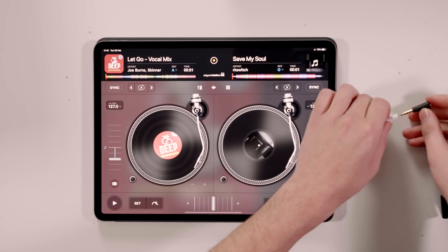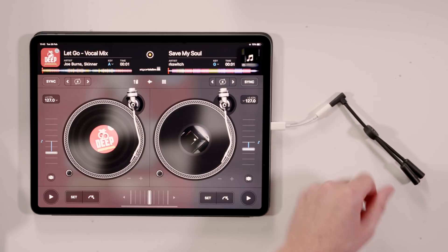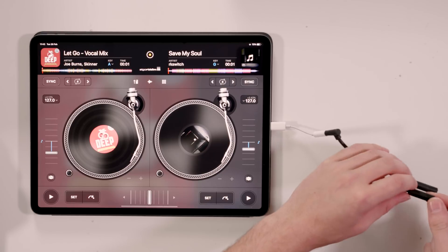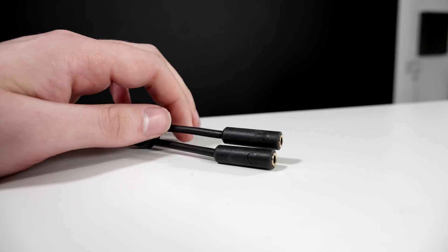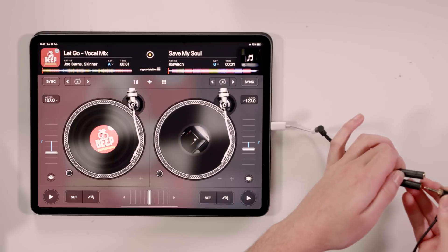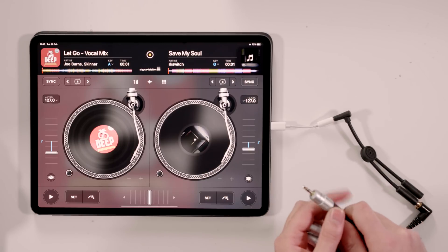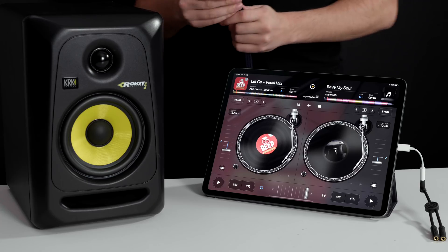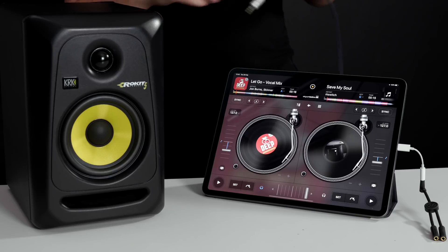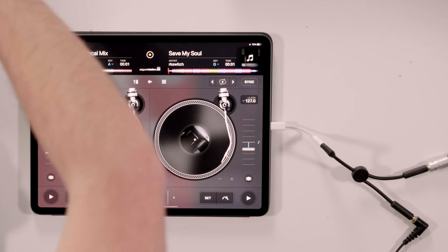We'll plug that into the headphone adapter. On the mono split DJ cable, there is a small icon on the rear of the two jacks — one has a headphone emblem and one has a speaker emblem. I'm going to plug the headphones into the headphone emblem, and then we're going to use a 3.5mm jack to RCA adapter. This is going to plug into the speaker jack, and the other end is going to plug into the back of our speaker.